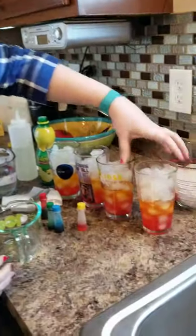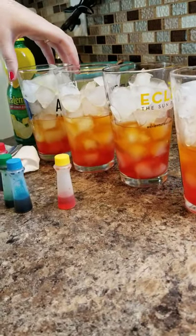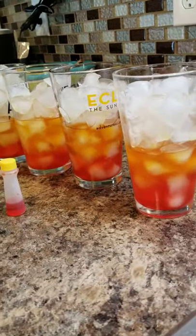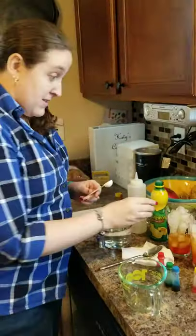Let's turn that to the side — look at that! We have a definite layer of red and a definite layer of yellow. Two more layers to go, and it gets easier the further we go.